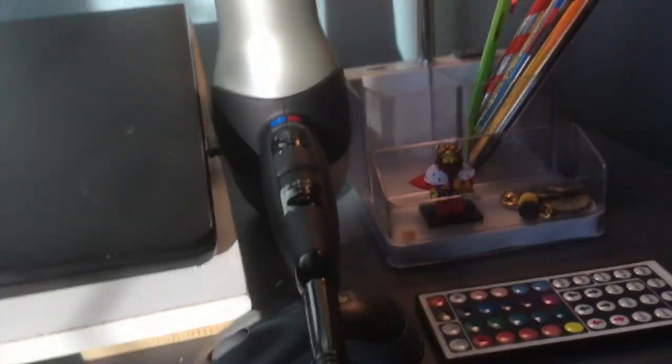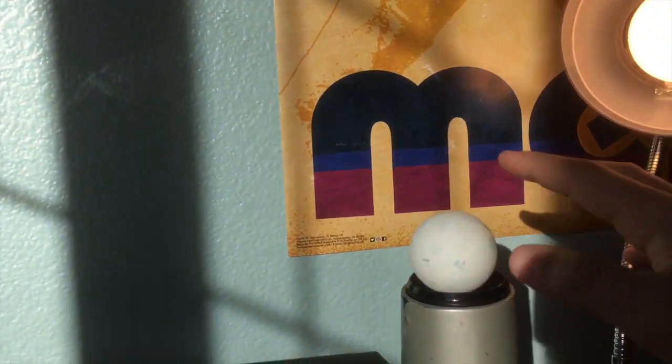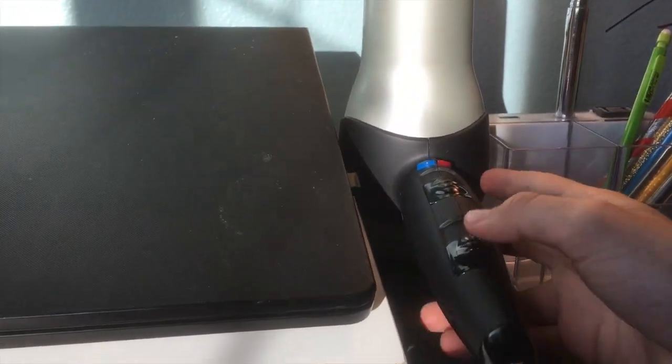All you need is a blow dryer and a ping pong ball. First step, you're going to want to put your blow dryer in a straight place, then get your ping pong ball, put it on top of the blow dryer, and then turn it on.